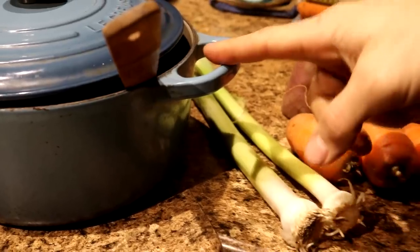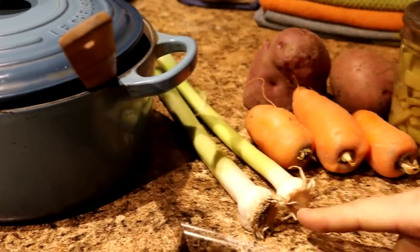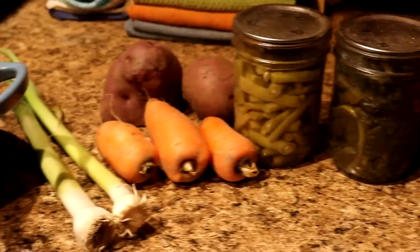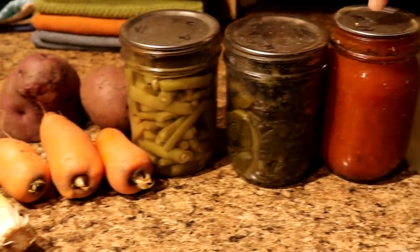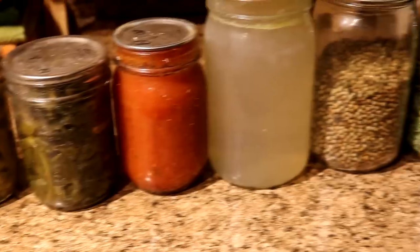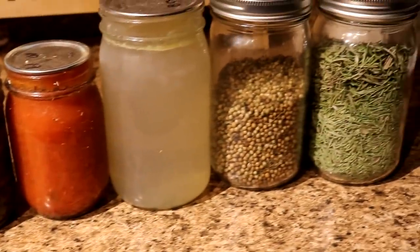We're starting breakfast and we have our dutch oven with some lard in there. We've got a couple leeks, some carrots, potato, we've got canned green beans, canned greens, tomato sauce, chicken stock, and herbs. We're going to be using coriander and rosemary.